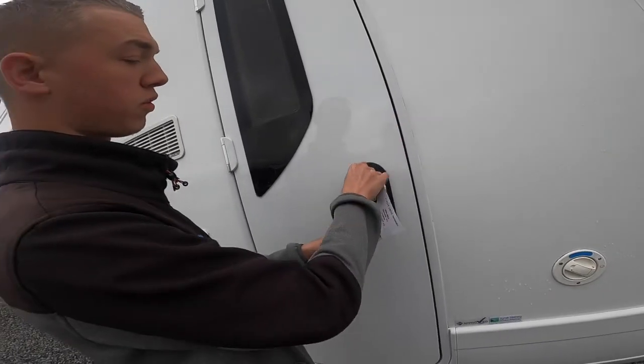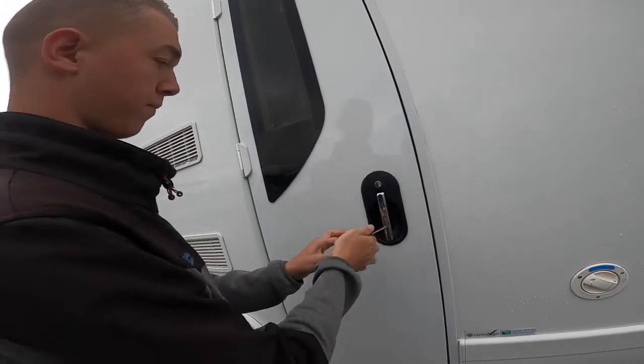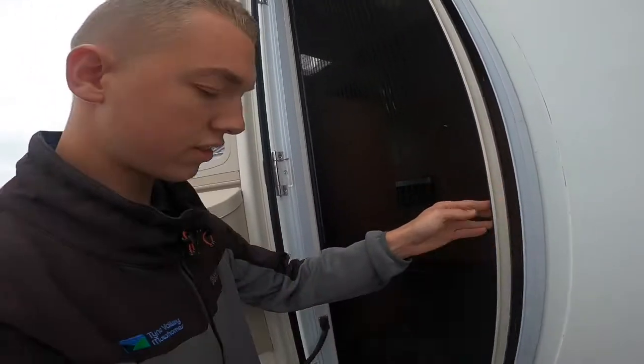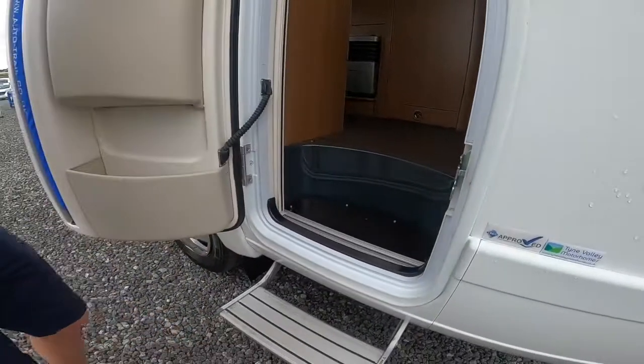Your door opens with the key — turn down to lock, turn up to unlock. You've got your door there with a fly screen, and you've got your step switch here on the kitchen cupboard which brings out your electric step.